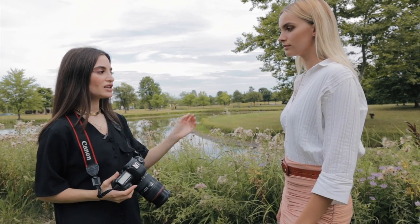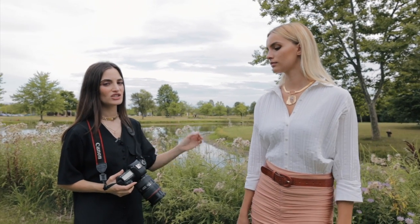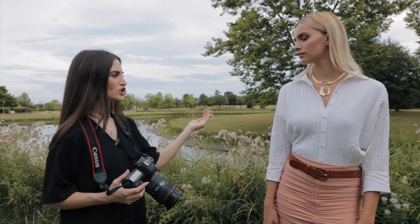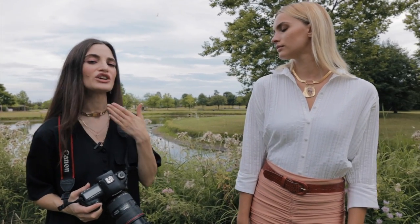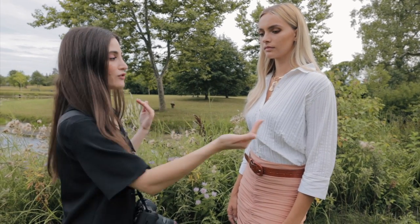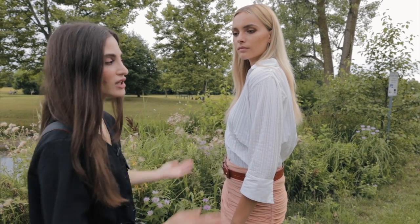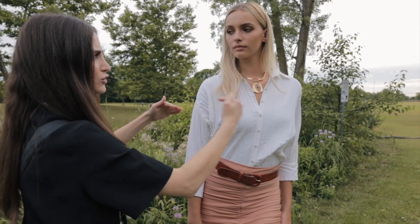Now by simply moving her shoulders and just tilting her head a little bit, we're going to see a big change in how the photo comes out. She's standing in the same spot, but she's moving her shoulder a little bit more. And if you tilt your head just a little bit and bring your neck out, it changes the entire photo. All you need to do is just have the model move the angle of her shoulders — bringing her shoulders in like this. All she's doing is moving the angle of her shoulders, and you get a very beautiful portrait just by moving your shoulders.